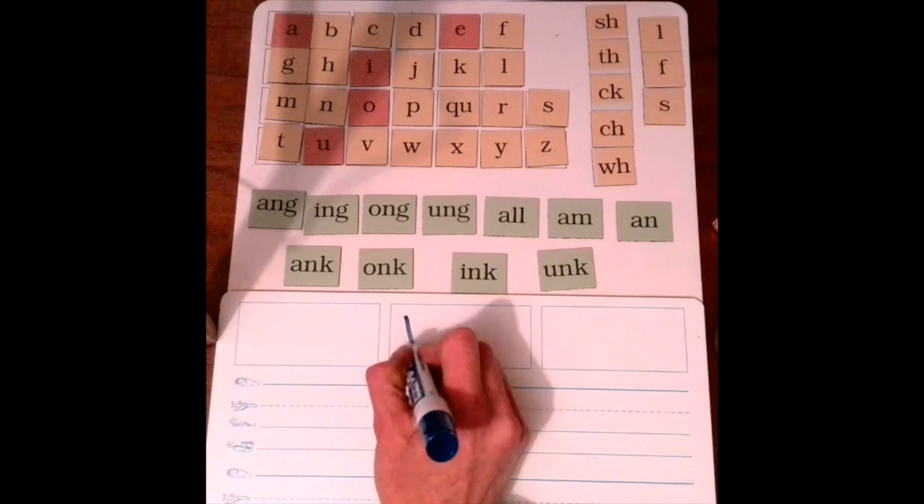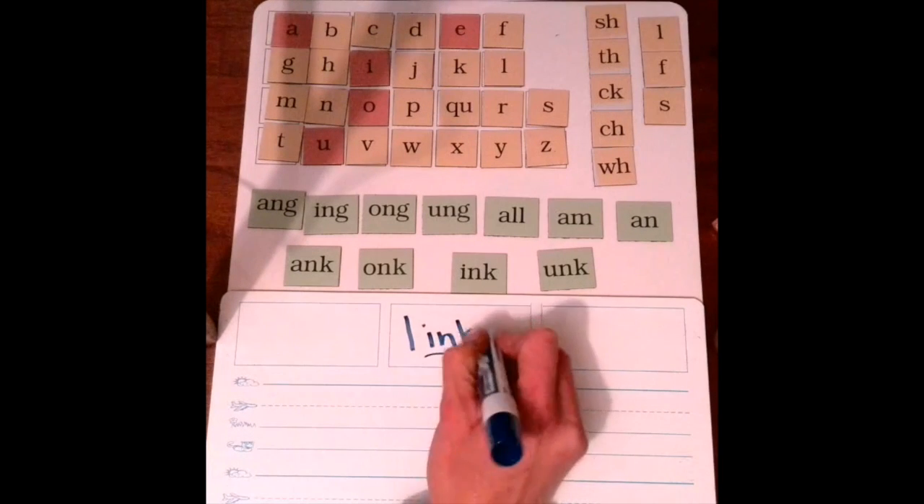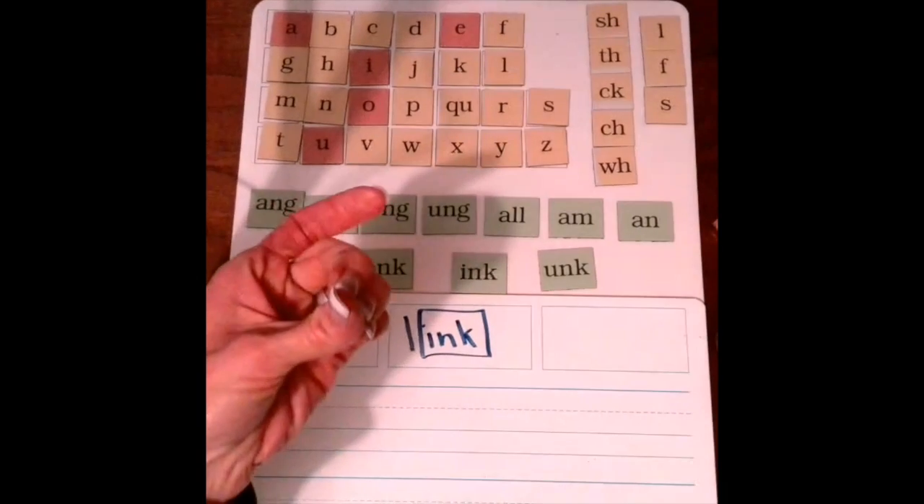So let's write that. L-ink. We know that ink is a welded sound. That's why it gets three finger tap one time.